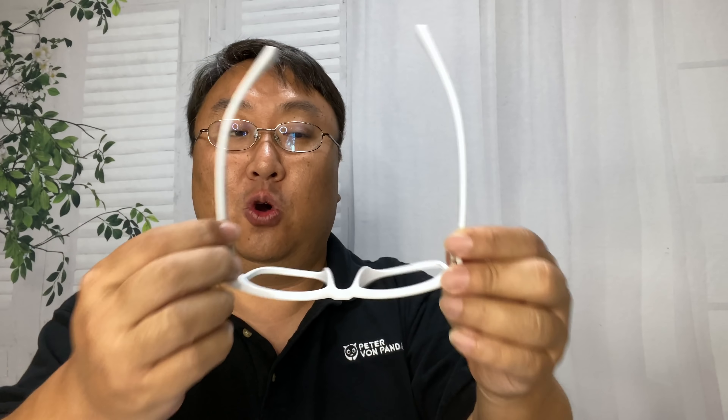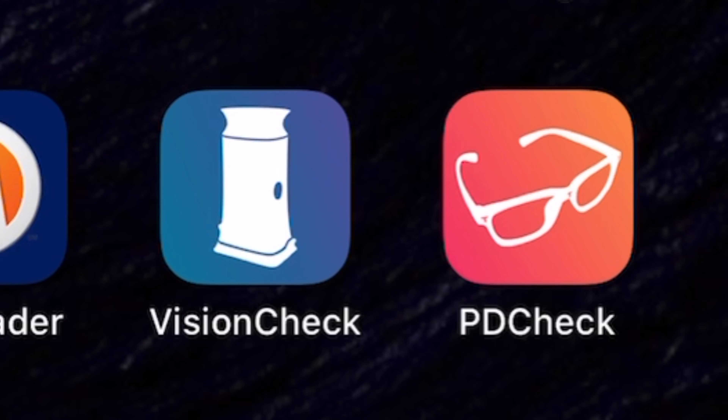You get a plastic set of frames, and they come with a code printed on the inside arm, which is what you're going to need. You'll download the PD app from EyeQue, log in, put on these glasses. You can see the T's that are on the glasses — these are known distances — and so you're going to use the app to basically take a selfie while well lit.